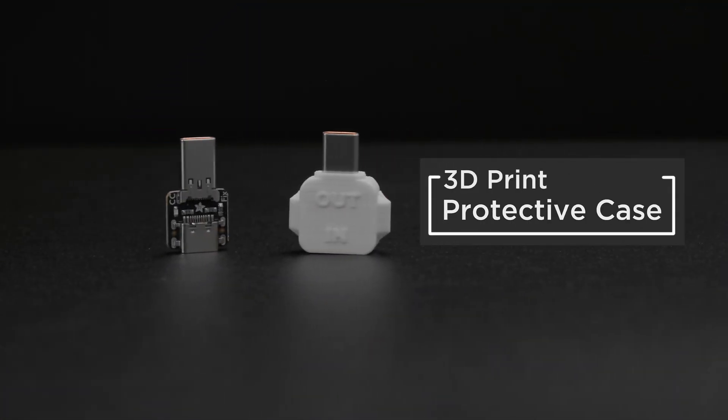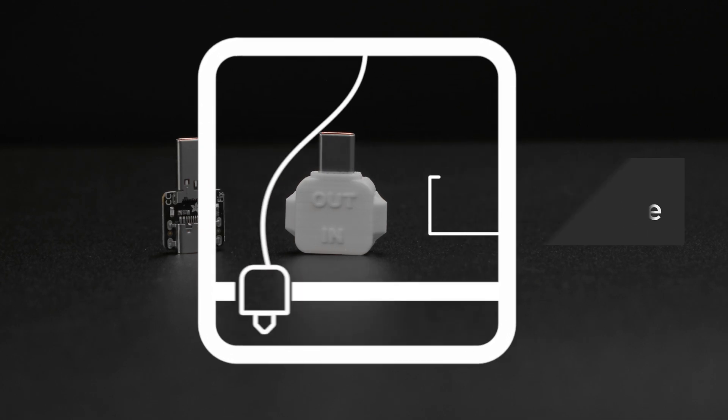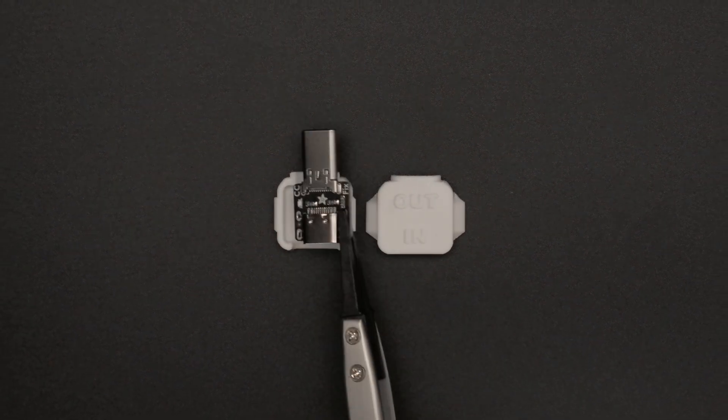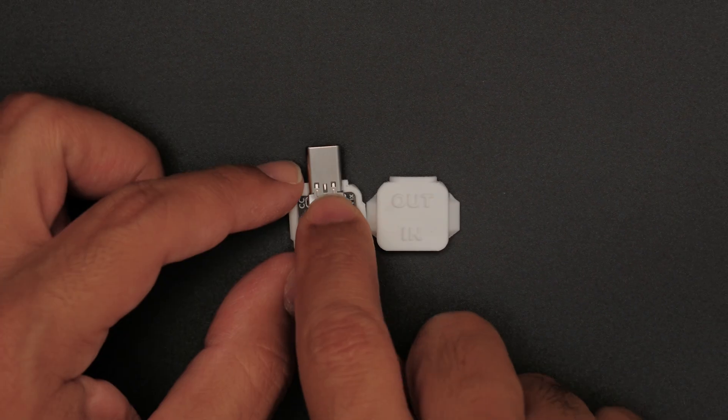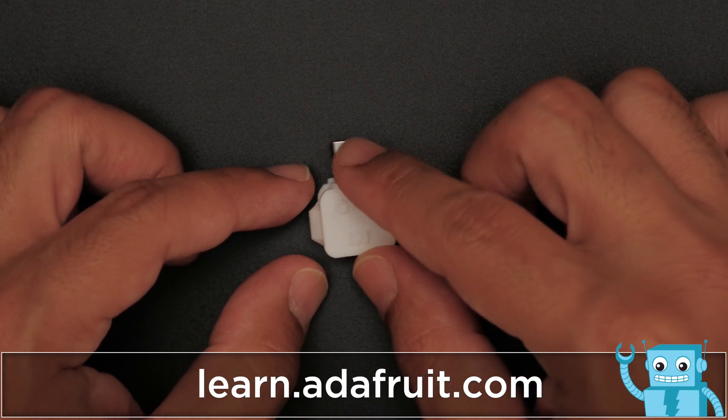Our 3D printed snap-fit case is designed to keep the bare PCB protected. Just place the board onto the bottom half of the case and snap the cover on top. You can 3D print the case yourself or purchase an SLA 3D print from the Adafruit shop. Links are in the description.